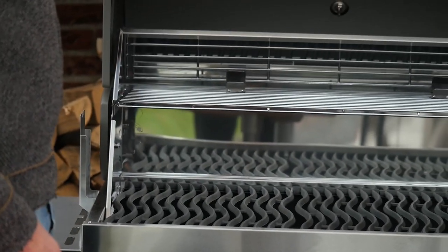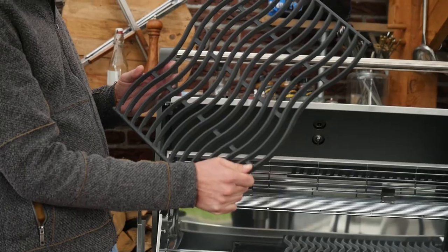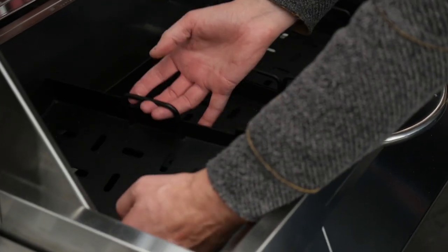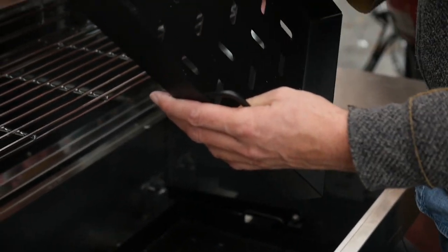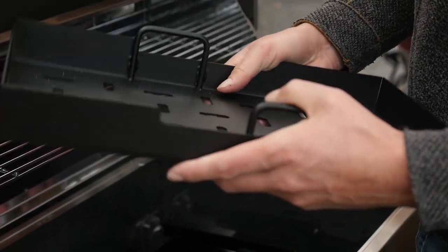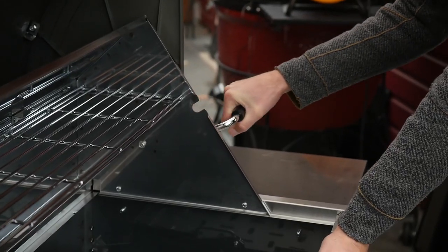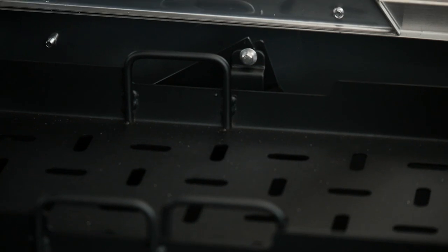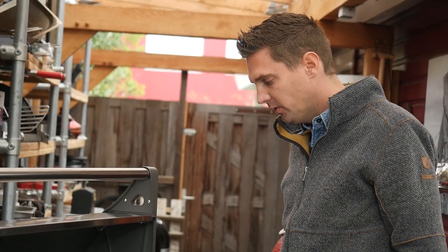Let's take a look inside this grill. We got those typical cast iron porcelain coated grill grates. Look at these baskets — these are charcoal baskets, very durable, and there's a big handle here. This handle actually raises the charcoal bed up so you can increase the temperature of your grill.